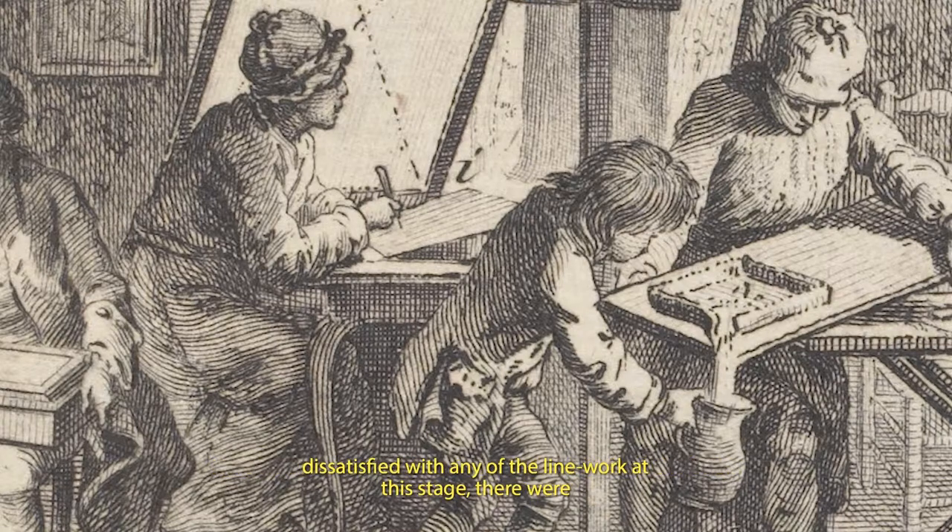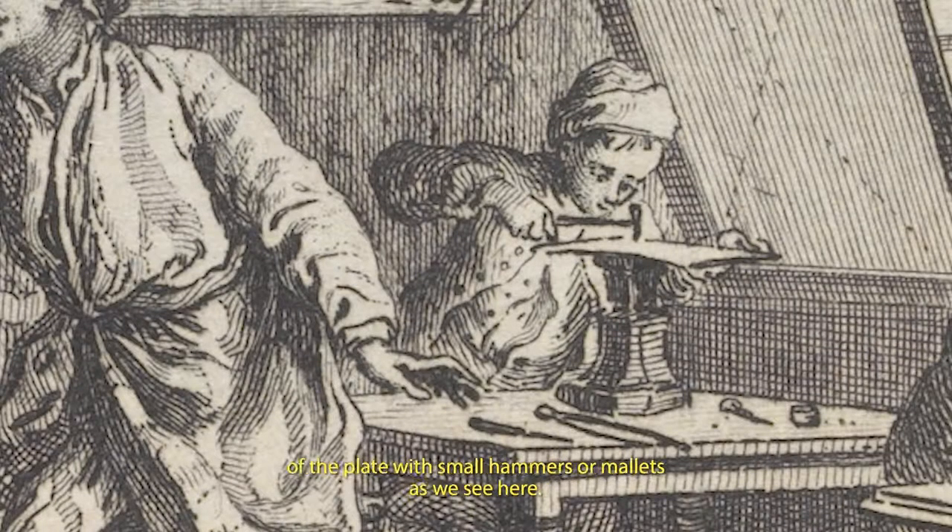If the printmaker were dissatisfied with any of the line work at this stage, there were ways of making alterations. One was to work on the rear of the plate with small hammers or mallets, as we see here. There might also be some lines made directly onto the plate without working through a ground — this process is known as dry point. The graver used to draw on the plate throws up a kind of metal furrow on each side of such lines, which catch the ink, resulting in rich, dark lines and an almost fuzzy overall effect.